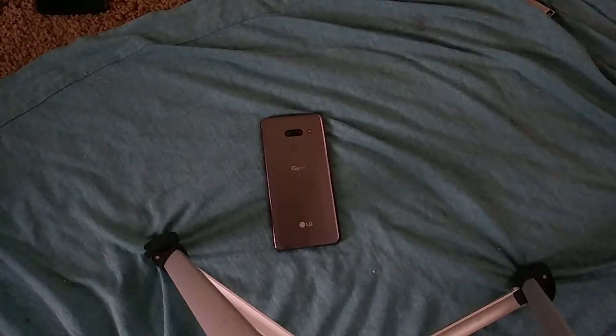Since I haven't done a video on it, let's talk about this. LG has had an interesting year to say the least. They released the LG G8 and the LG V50 at the same time, or at least announced them at the same time. There was the LG V50, which was a 5G phone, and in certain markets it has a dual screen case.